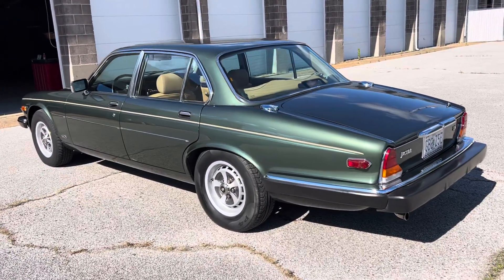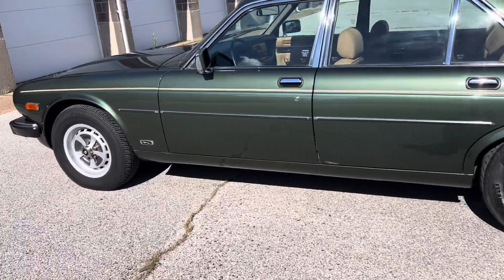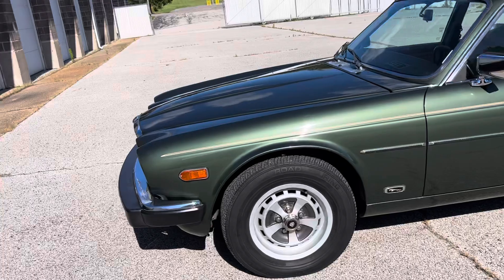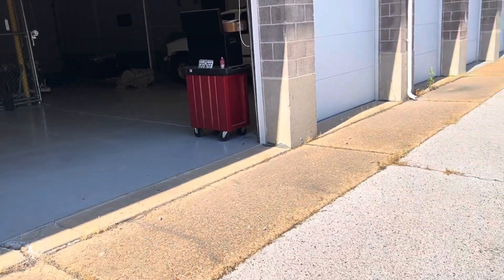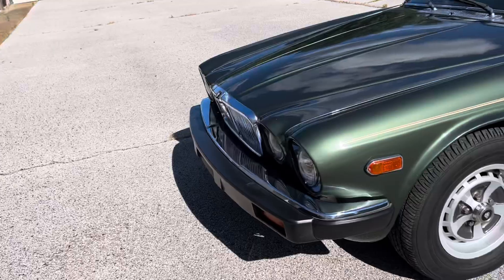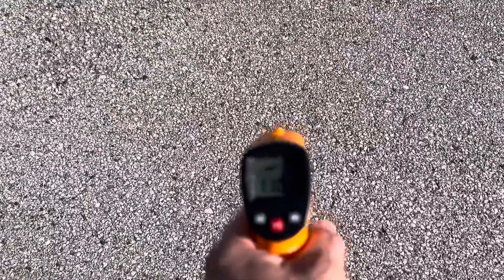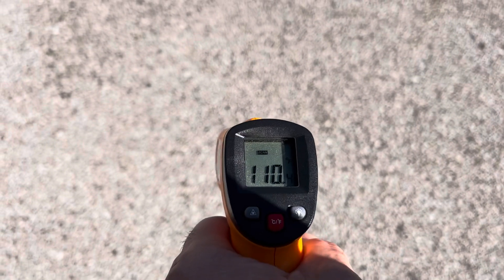This will be our cold start video of our 1987 XJS in Moreland Green. As I mentioned in a previous video, we had her pushed out of her spot. It is about 85 degrees here in St. Louis, and I'm going to show you the ground is showing 110 degrees.